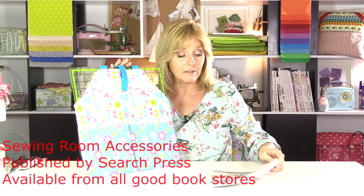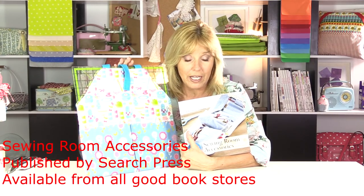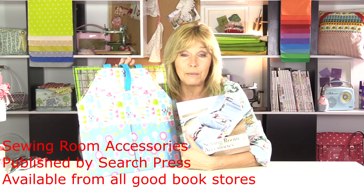Now it is quite similar to a project in my sewing room accessories book - that one's got more pockets in it, but it's just a different variation. With this one I wanted to explain to you how to actually make the bag so that it fits your requirements perfectly. So let's get sewing.